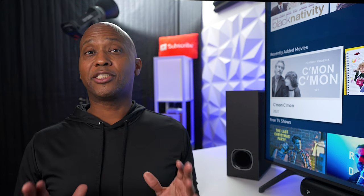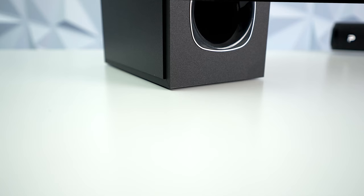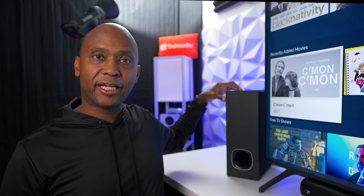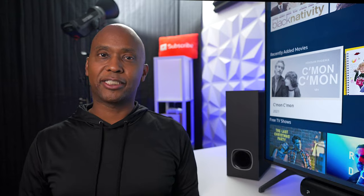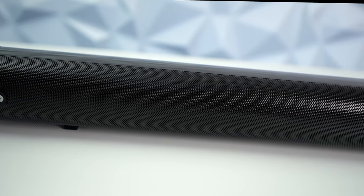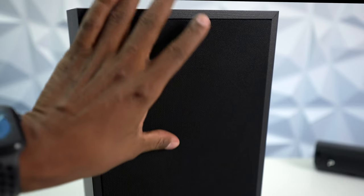The subwoofer uses a 5.25-inch woofer, so it's not going to really shake everything in a room, but with the port enclosure it's going to fill the room up pretty well. I like the fact that it's so thin it can slide right behind your TV entertainment center or underneath your couch. The soundbar is about 29.1 inches long when put together, and the subwoofer is around 14.1 inches tall, so it'll fit most applications.